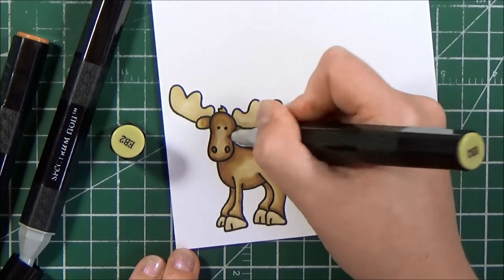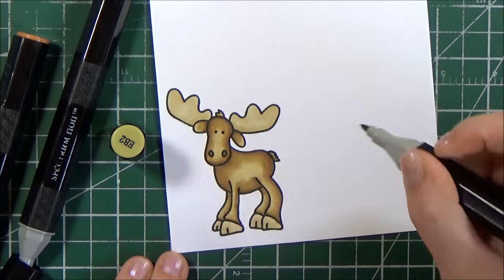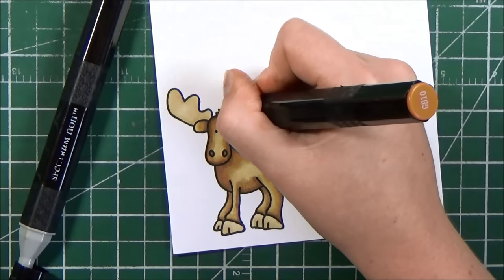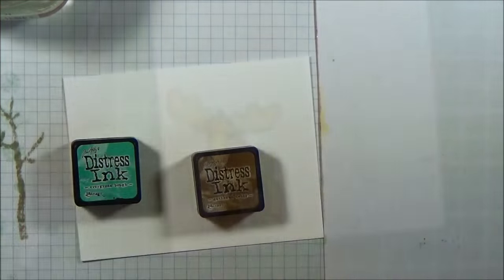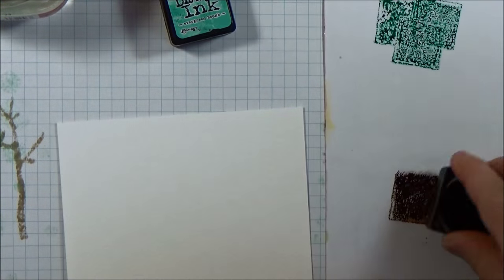Once I'm finished coloring in the moose, I will just use my scissors and fussy cut him out, leaving a small white border. There are digital SVG files for this as well, but for some reason I just grabbed my scissors and went with it.